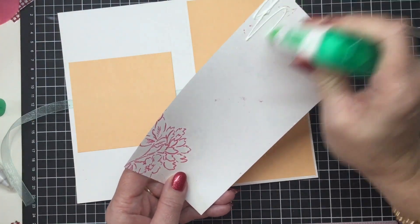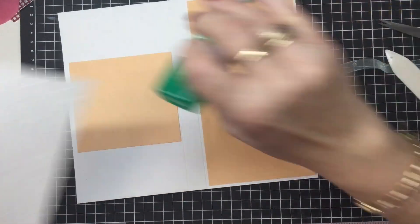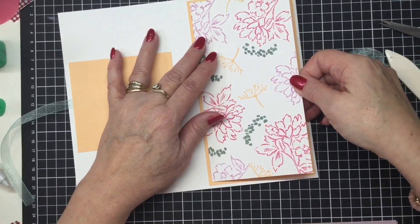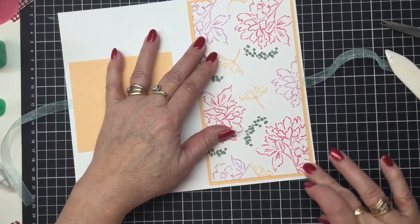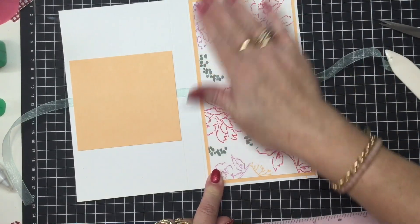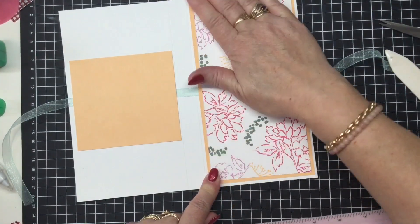You know, this is one of the things I like most about papercrafts. I mean I love all crafts — I'm a quilter and an embroiderer as well. But papercrafts is so forgiving. I made a mistake so I just flipped it over and started again. You can't do that when you're sewing! Isn't that pretty?